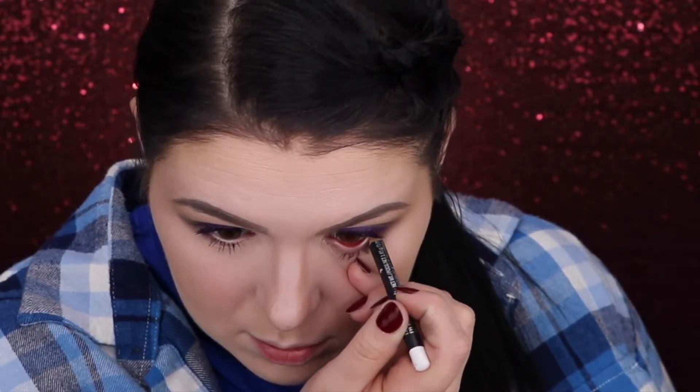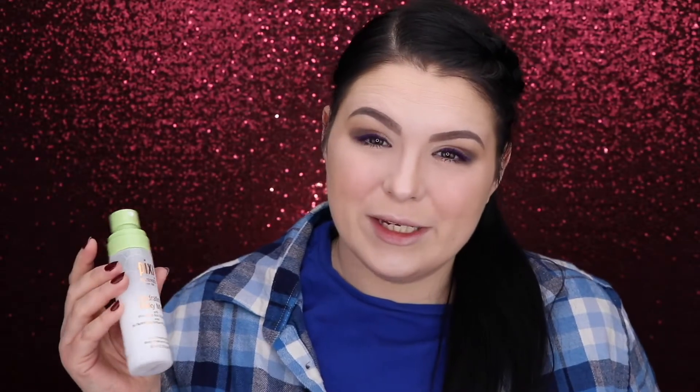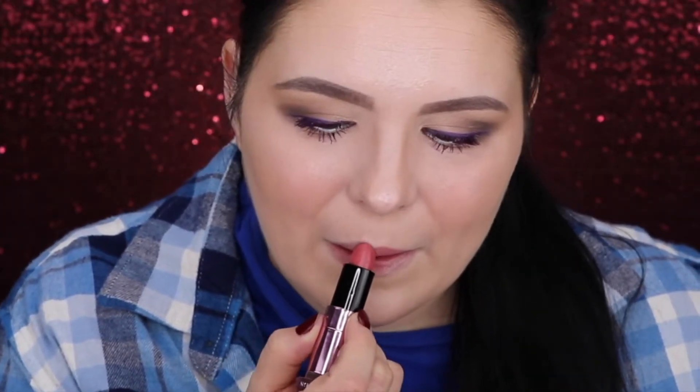For some extra pop of color I will add 'Fascinating' by MAC to my waterline. You can definitely tell that the color is there — you can definitely tell that it's purple, at least purplish. I like it, I do. So let me spray my face quickly with the Pixi Milky Mist.